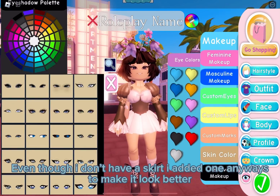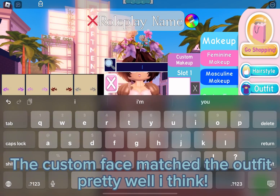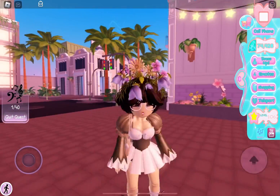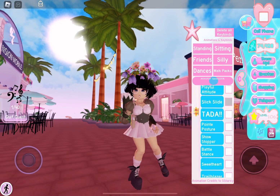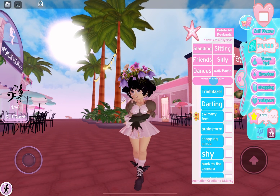Even though I don't have a skirt, I added one anyway to make it look better. The custom face matched the outfit pretty well. I think this was the finished outfit — it looks all right, definitely not my favorite though. I hope you guys like the outfit. Bye!